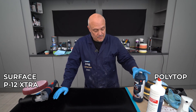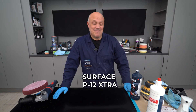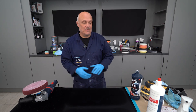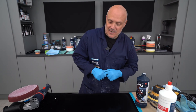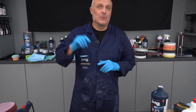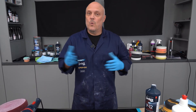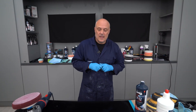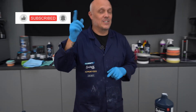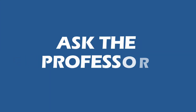I must admit I'm a surface fan — the product never seems to let me down and I can use it with different combinations. The side-by-side comparisons show there is one product that has the slight edge. If you like it, hit the like button. If you've got any comments, put them in the comment section below. If you want us to do more product comparisons with competitor products or pad combinations, we welcome them. Don't forget to subscribe to our YouTube channel — we'll see you very soon for another edition of Ask the Professor.